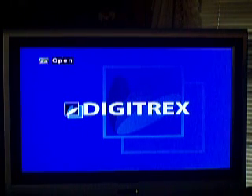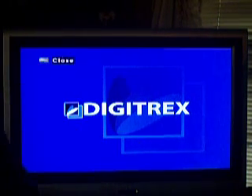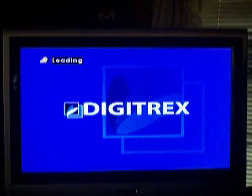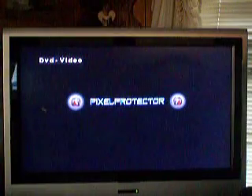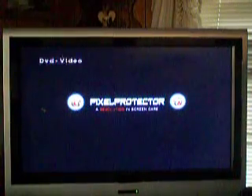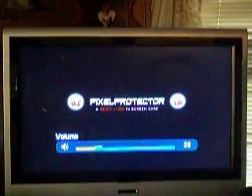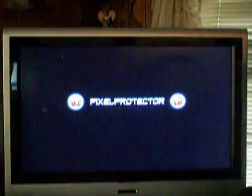Anyway, let's start the DVD up here. Let me put this on here. I'm going to show you some of the features we've got here on the Pixel Protector. Hope my camera's straight, because I'm not near it. Let's turn it up a little bit. Music's not that bad, either. Got a nice little catch to it.